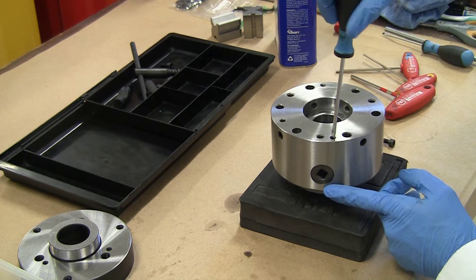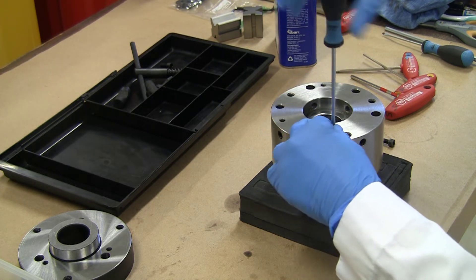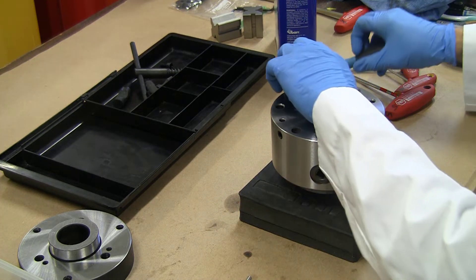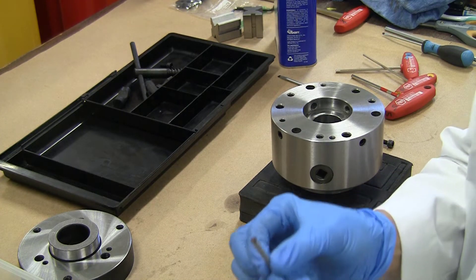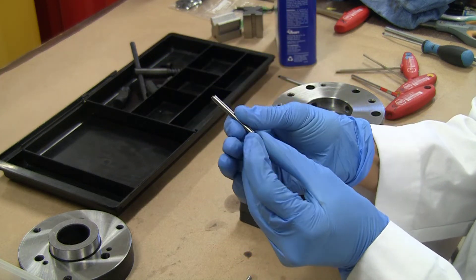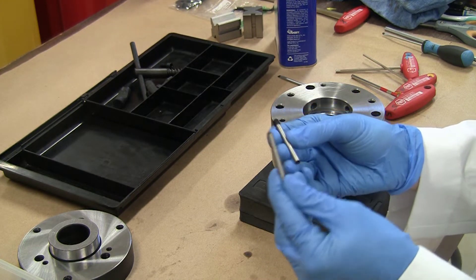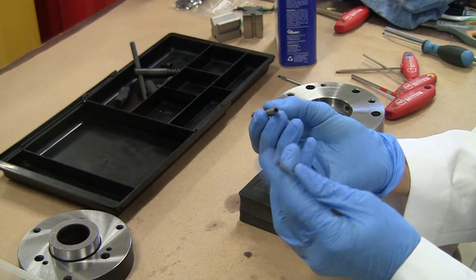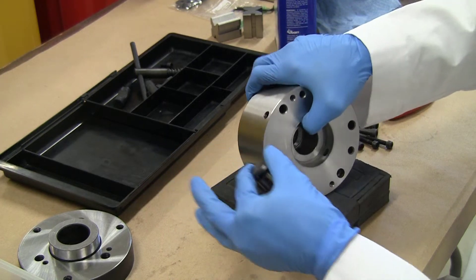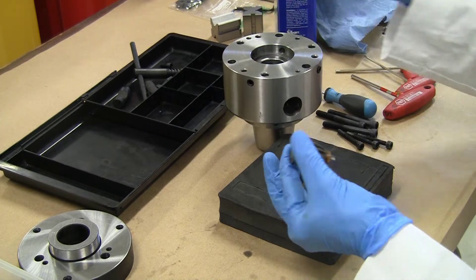Next we'll take the bevel gears that drive the scroll out. It's held in by this locking pin. Very nice finish — well ground and nice and shiny, with a little bit of grease at the very tip but otherwise very smooth. A little bit of shaking and the bevel gears fall out quite easily, with a little bit of grease on the gears which is good.